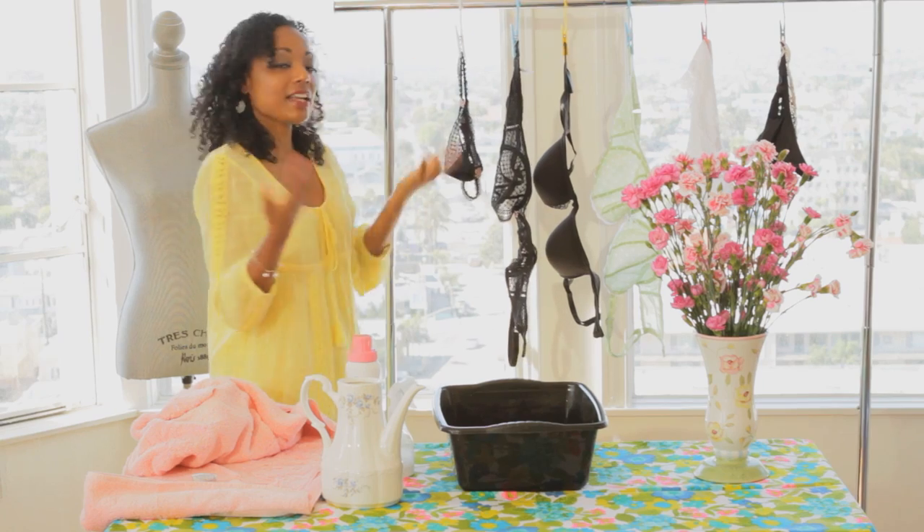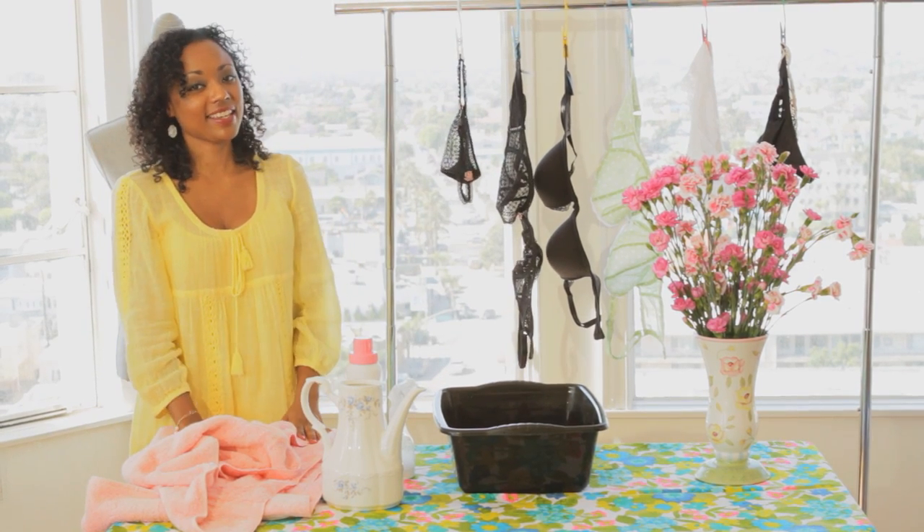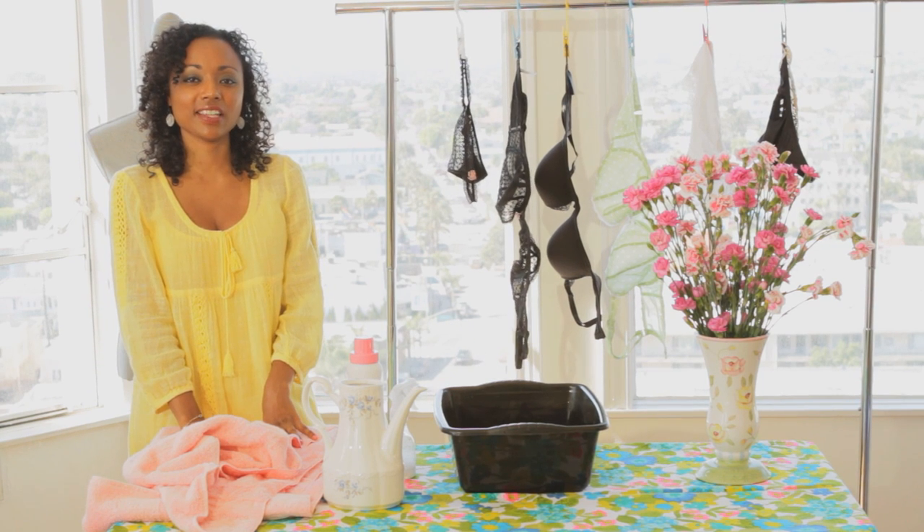And that's it — that's how you do it. That is how you wash your bra and your panty. For more style tips, please visit thefrugalstyles.com. I'm Gianna Koch, and thanks for watching.